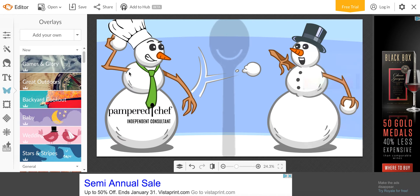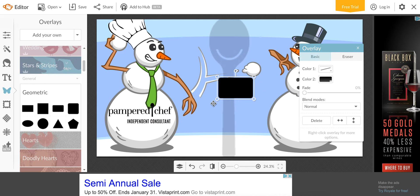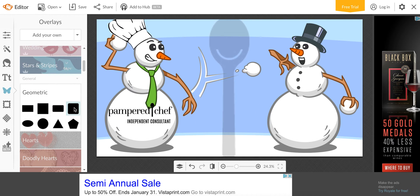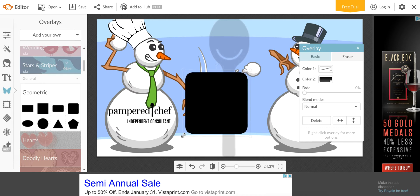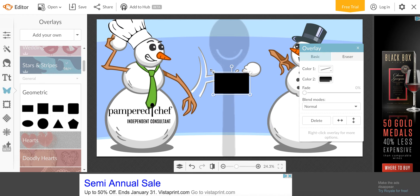Now I like to add these geometric shapes. This rectangle and this rectangle are great because you can size them however you want — you can stretch them. But the square ones and the regular circle, you can't stretch — it's just square, that's it. So if you really want a square, that's what you go with. I almost never do, so I tend to go with the rectangle options a lot. I'll just make a rectangle here.